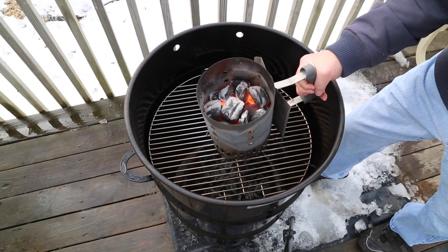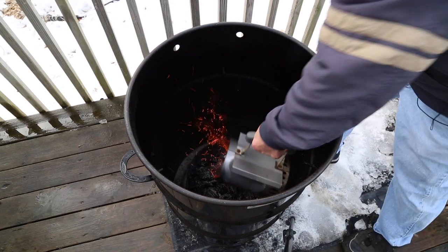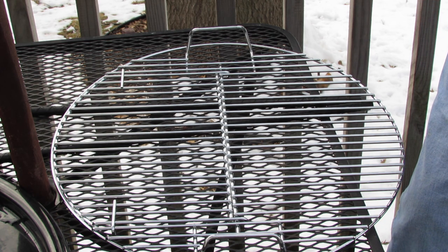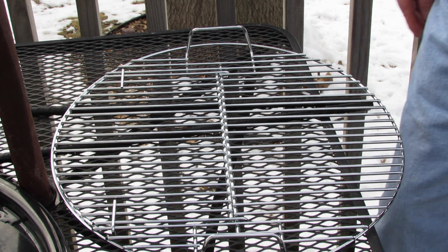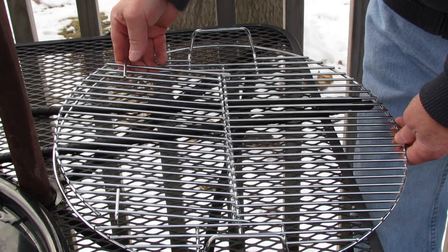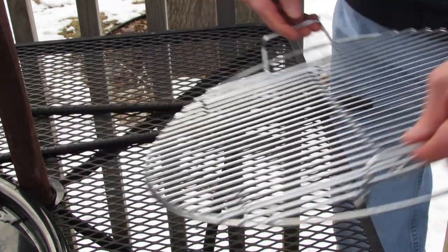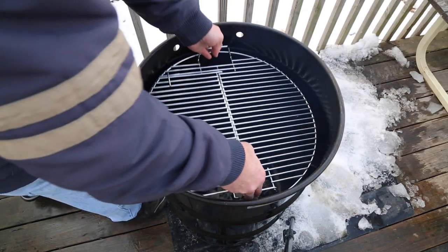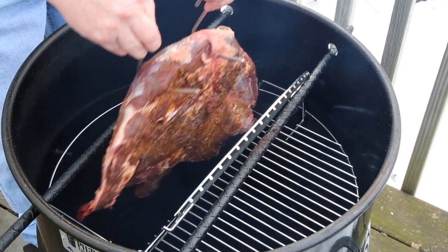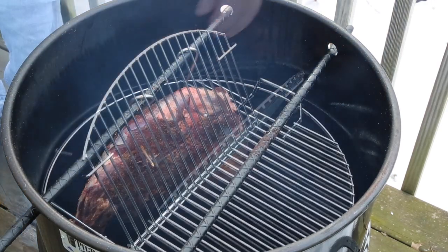Our coals are pretty much ashed over for the most part. When you order a pit barrel cooker, it will arrive with two stainless steel horizontal grates, one of which is hinged. Check this out — this is a brilliant design and concept for the pit barrel cooker. I'm using this one today — you'll see why in a minute. Let's get this in there, just like that.